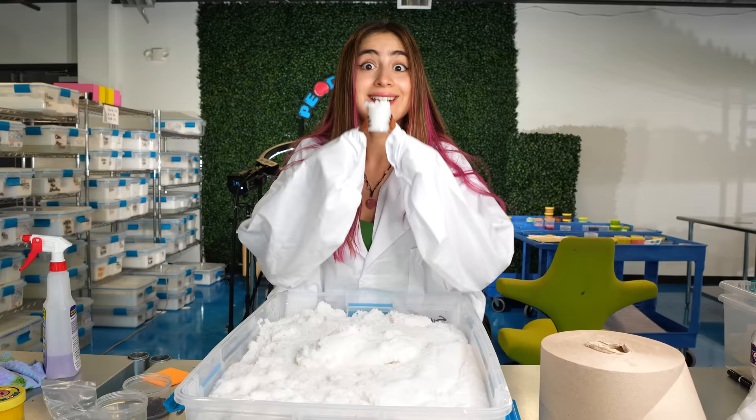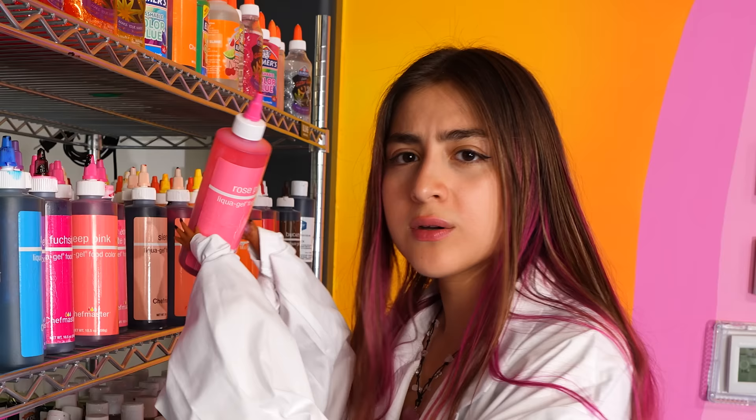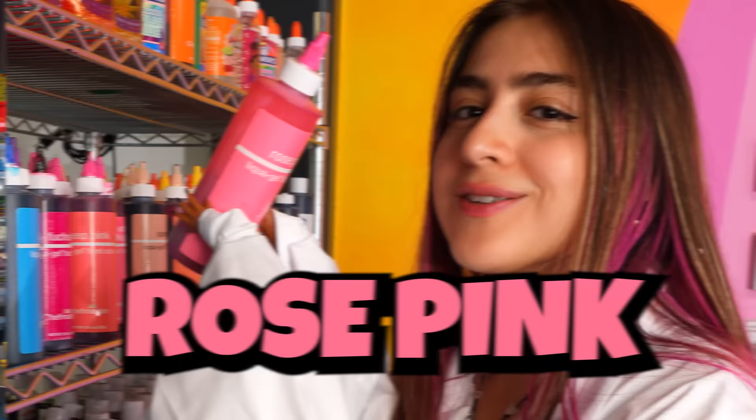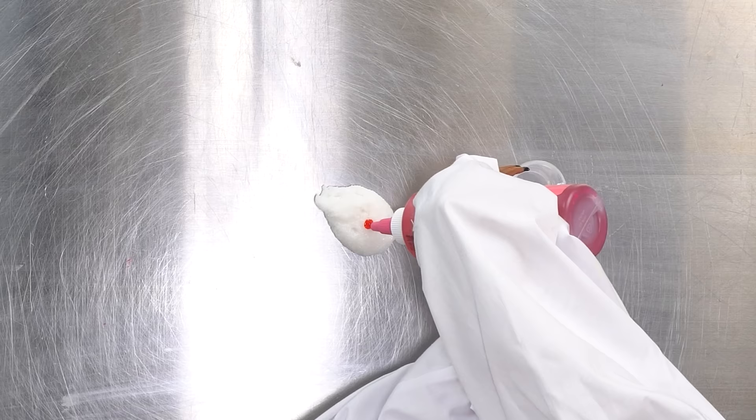I guess it's because squirrels know how to climb trees so their hands have some special gripping powers for that. I think that's enough. Now we gotta go get our dye. I've made baby axolotl before so I think I know the color combination — it's gonna be rose pink. Let's add the dye to our slime. It's a very light pink so I'm just gonna add a little dot. And now it's time to mix.